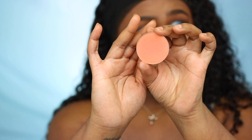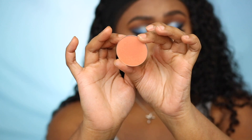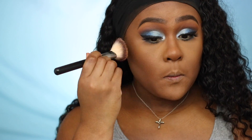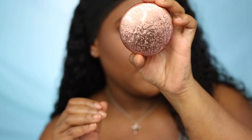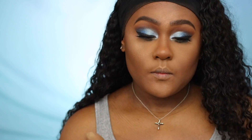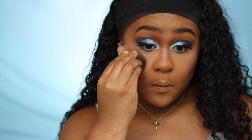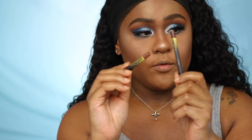For blush, I'm using Modern Mandarin, which is a peachy coral blush. For highlighter, I'm using MAC Whisper of Gilt. I'm also going in with ColourPop BFF3 and BFF4.